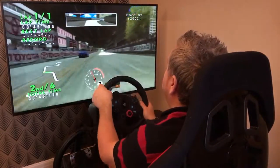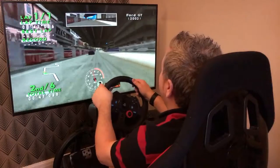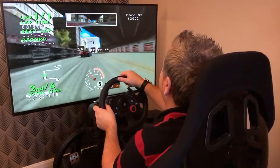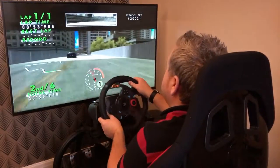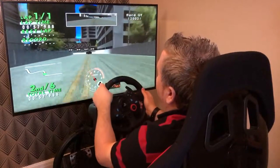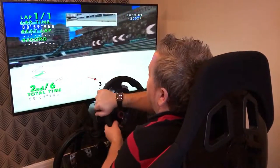Just taking our time around these bends, because if you ever played this game originally you would know that you just lost it quite regularly and then you would just spin completely out. So we're just doing a lap purely for nostalgic reasons.